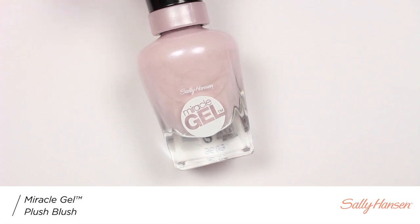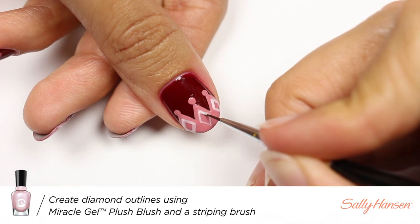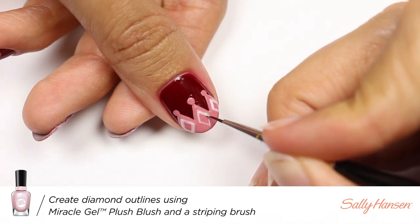Now with Plush Blush and a small brush, I'm going to create diamond shapes within the crown, making sure to not fill in the center.